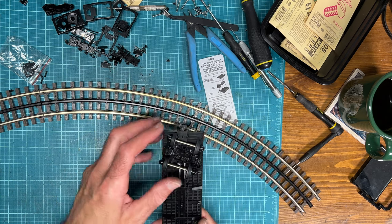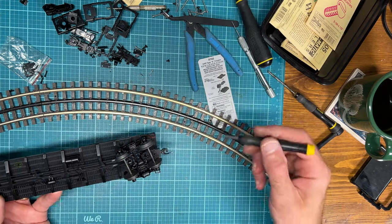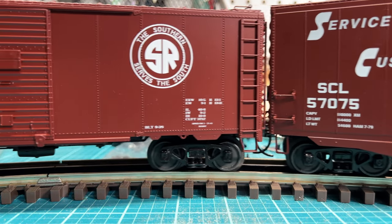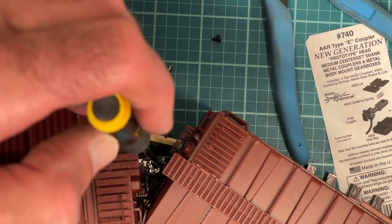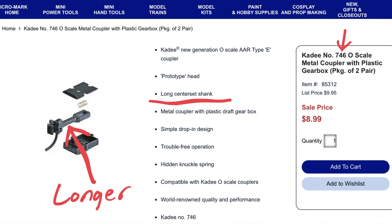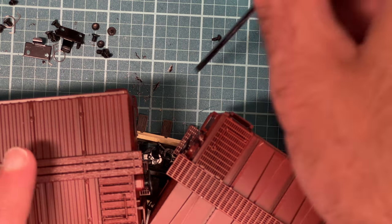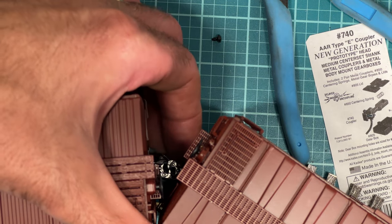Before putting the shell on I tested everything on O36 curves, and it just barely fits with the 50-foot boxcar. On the O36 curves with closer spacing and KD couplers, the corners of the boxcar just about touch — they barely don't touch. So O36 is really the bare minimum with those standard medium KD couplers. If you go to the longer shank ones, they spread the cars out more and would probably be fine even on O31 curves. I have short, medium, and long shank couplers — these are the medium ones.